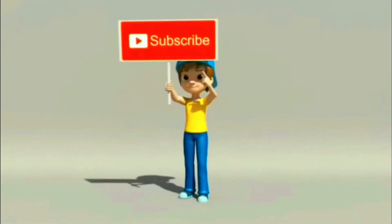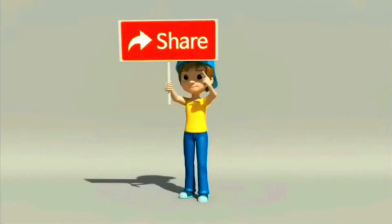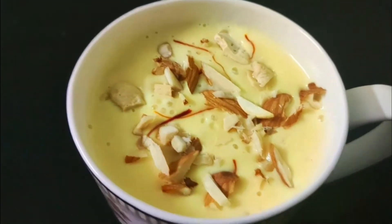If you like this video, subscribe, like and share it. Hi friends, welcome to Konas Kitchen.